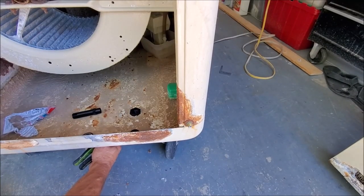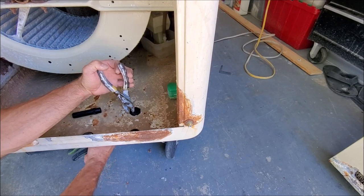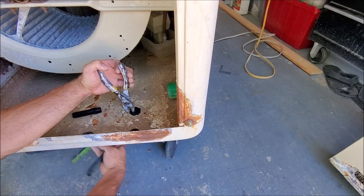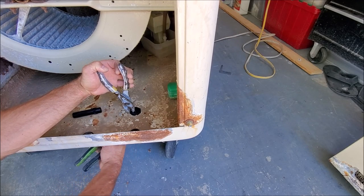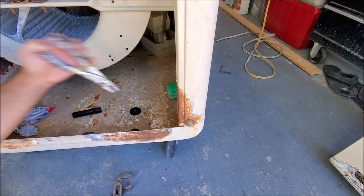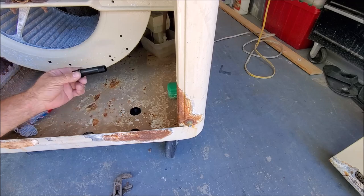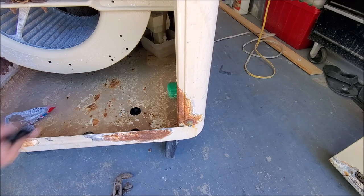We have our channel locks underneath. We're going to clamp on the top and turn this clockwise. You're not going to want to over-tighten it. Once it gets tight, you're going to want to go about a quarter of a turn past there. Now we're going to be ready to put back in our stem, and we're going to go ahead and Teflon that, because that will help prevent any leaks.